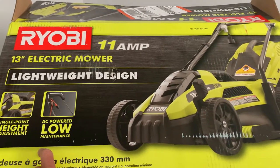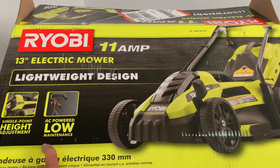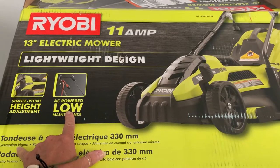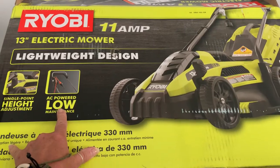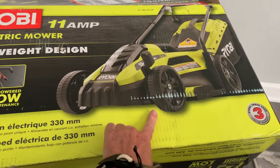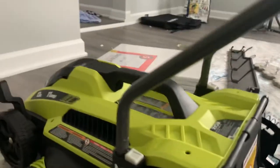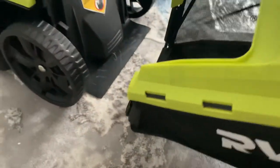Hi everyone, this is Debra. This is a video about my Ryobi 11 amp 13 inch electric mower. It does need an extension cord — I would suggest a 12 gauge, make sure it's got the right ratings for outdoor use. I'll go over that in a minute. It does have a height adjustment. I put it together and it only took about five minutes.